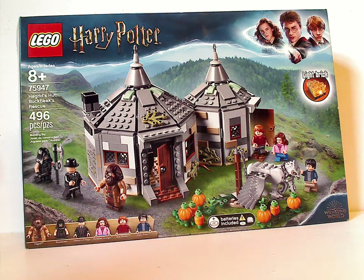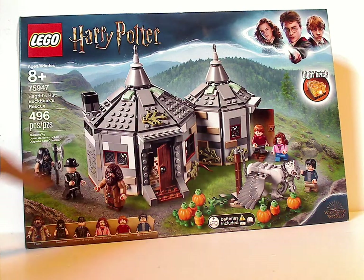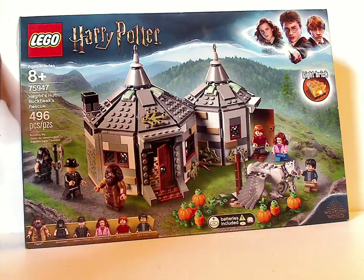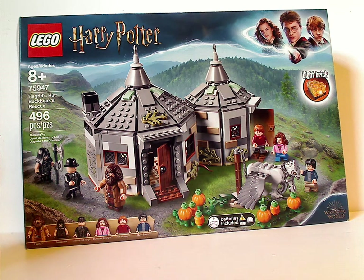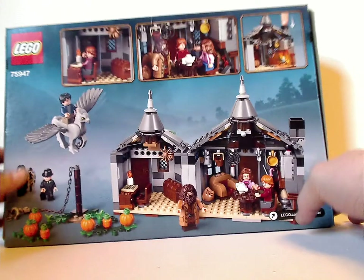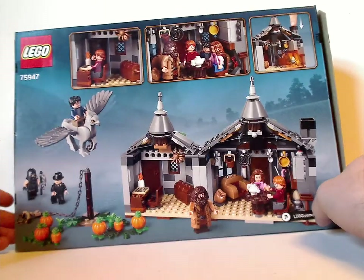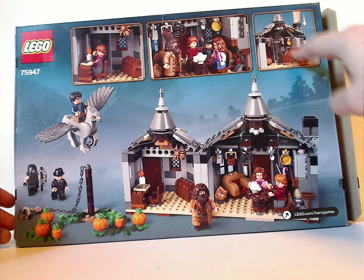So from the box here, you can see the usual border of course, and it says 'light brick' there, the Wizarding World logo, batteries included, and a picture of the whole set. It has all the usual markings down below, recommended ages 8 and up, set number 75947, 496 pieces. And then on the back you can see another shot of it, a couple of different pictures, and how you light it up.